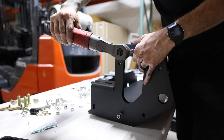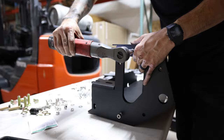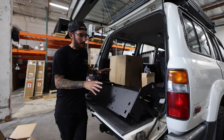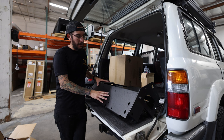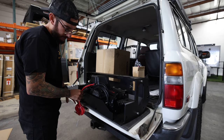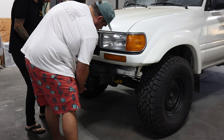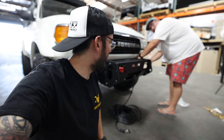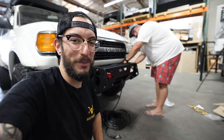Now that we have the bumper somewhat pre-assembled, before we put it on the Land Cruiser we have to install the winch. I did opt to go with a Warn winch just because that's what I have on my Tacoma — it's reliable, it's always worked when I needed it, and that's what we're gonna be putting on the Land Cruiser. Lifting a winch and a bumper by myself is a mission, so I have Daniel helping me today and we're gonna finish this off and move on to the rear bumper.